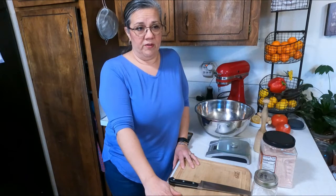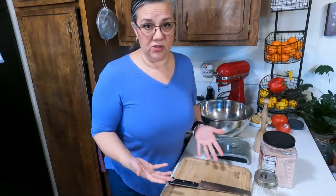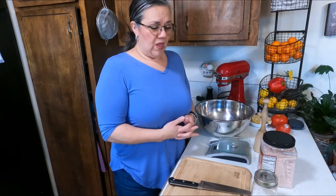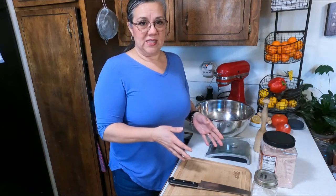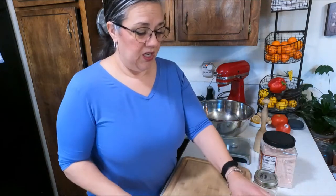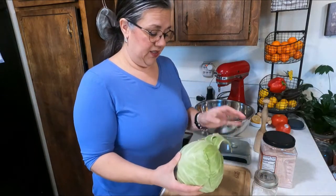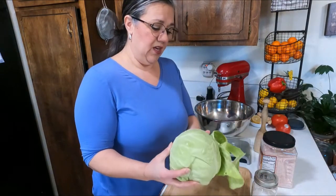I keep sauerkraut on hand all the time for my mom and for my husband. My mom found other ways to heal — she's actually healed to where she can have oats and beans again, although we are doing keto so that's not part of our diet. To show you how I make my sauerkraut, which is high in probiotics — it's a vegetable, it's cabbage, it's beautiful stuff.